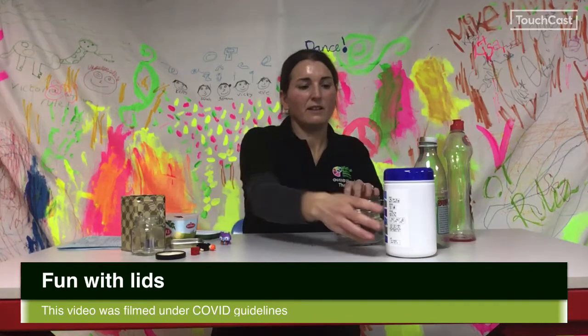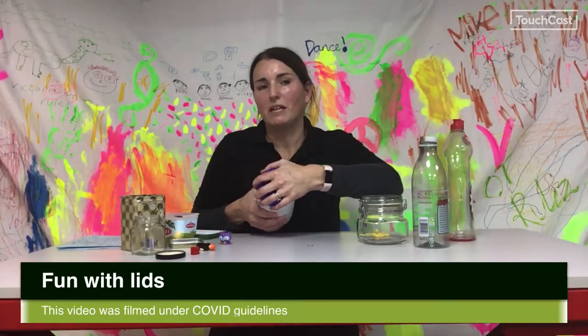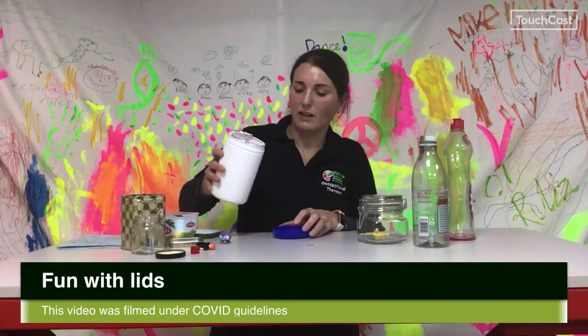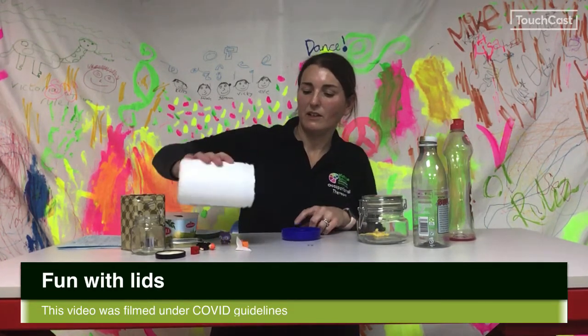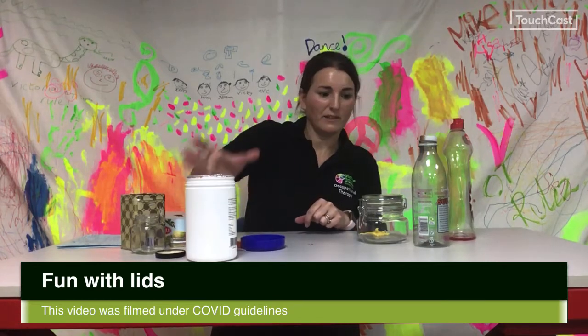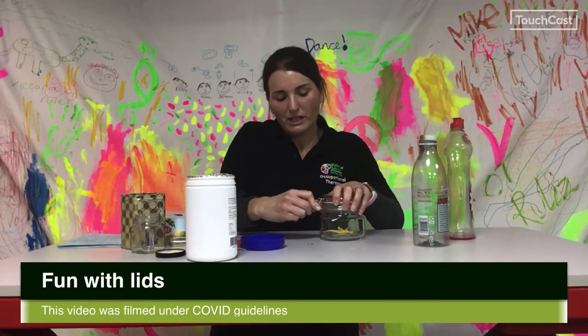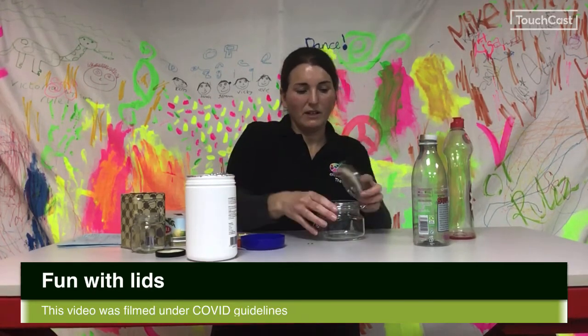We've got one with a really big round lid here which makes it a bit harder to grip and turn to get it open. We're also working on pouring skills here to get the item out because it's quite hard to get my hand in there — so that's a good exercise as well. And then we've got this tricky one here that requires quite a lot of grip strength and fine motor skill.